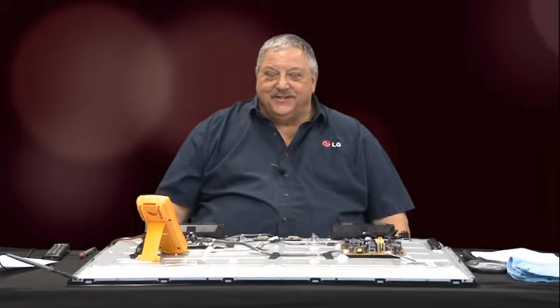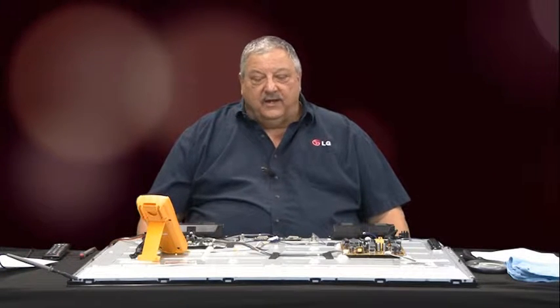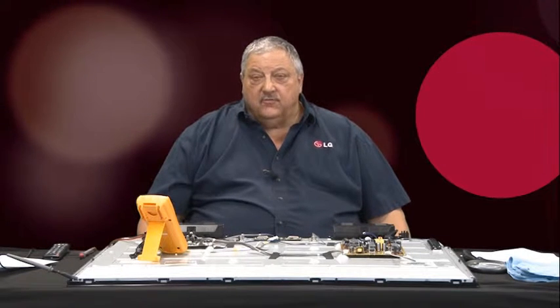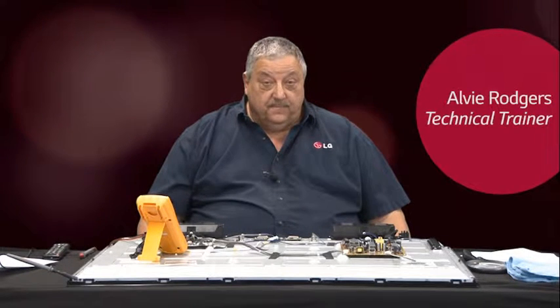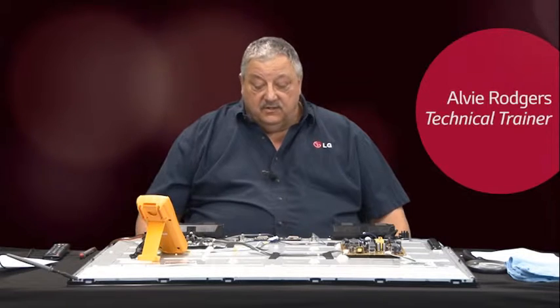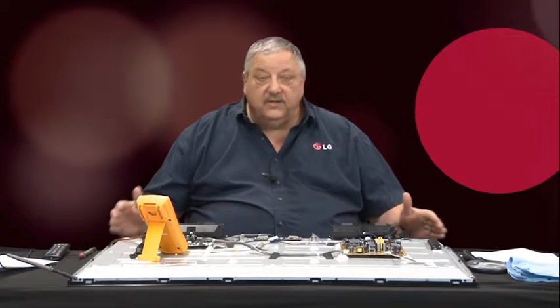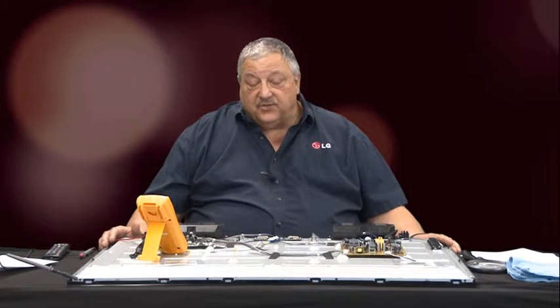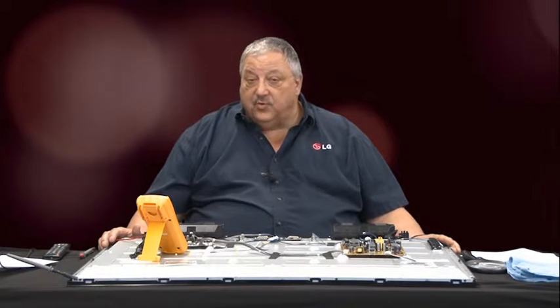Hello everyone, thank you for joining us today. We're going to do a brief video on T-Con troubleshooting for a no picture situation. Our situation in front of us is a TV with no video, and we're going to discuss that by troubleshooting it at the T-Con board side.